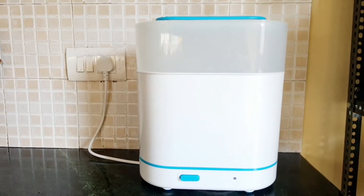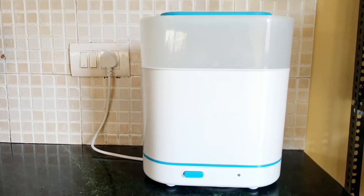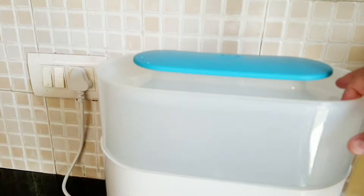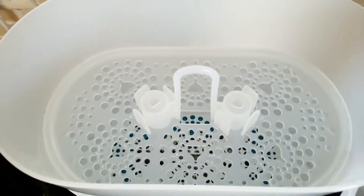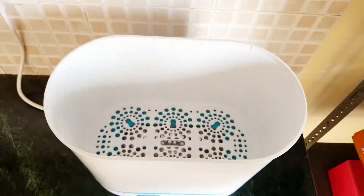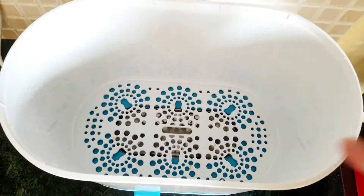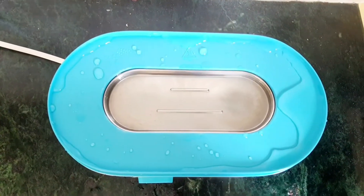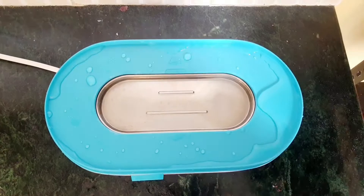As you can see here, it comes with two compartments — one is small and another one is bigger. You can use the smaller box for keeping nipples and bottle lids. The bigger box is spacious enough to keep six bottles at the same time, and this is where you put water so that it can generate steam.